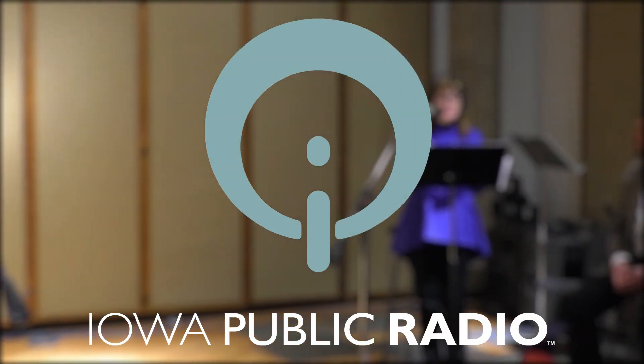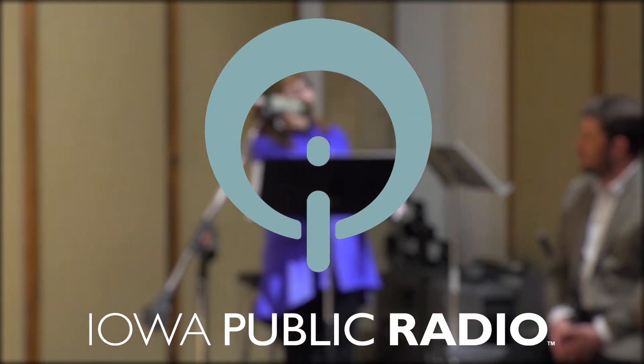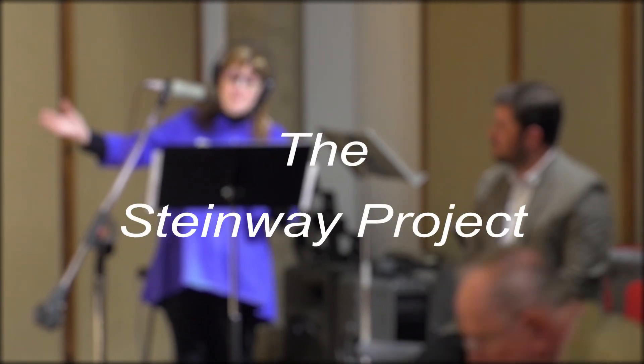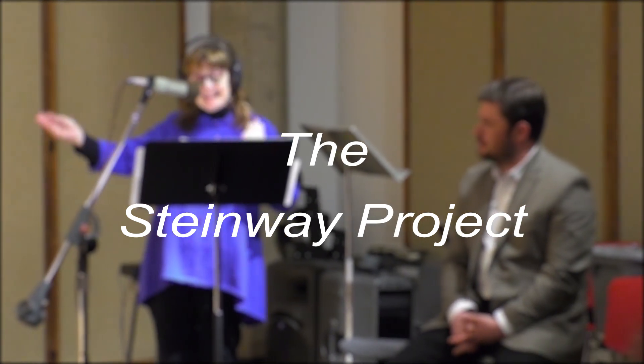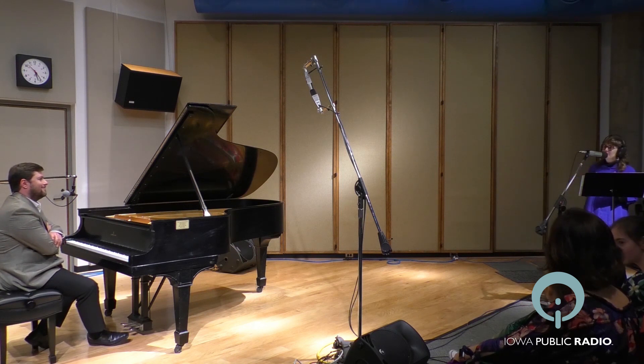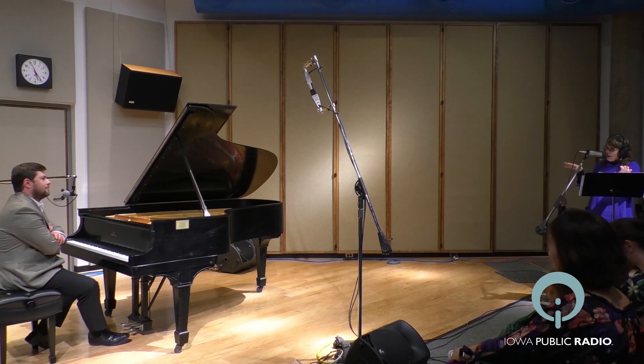Today we're featuring Georgian concert pianist and respected educator, Dr. Voktan Kononashvili, and he is performing on IPR's newly renovated 1918 Steinway B Piano. About a year and a half ago, Voktan made a guest appearance here in Performance Iowa, and he played this piano before its makeover.